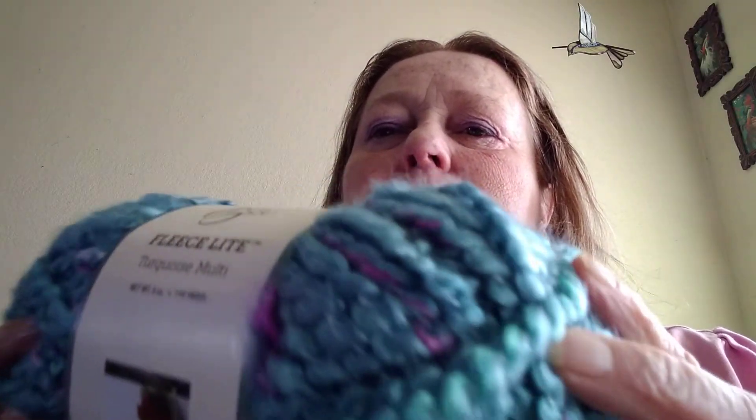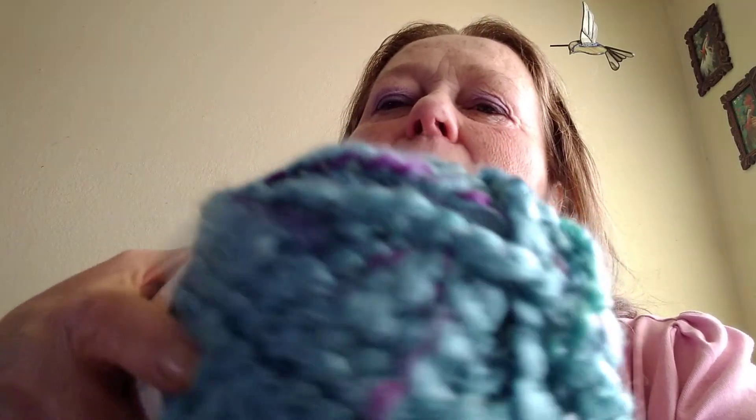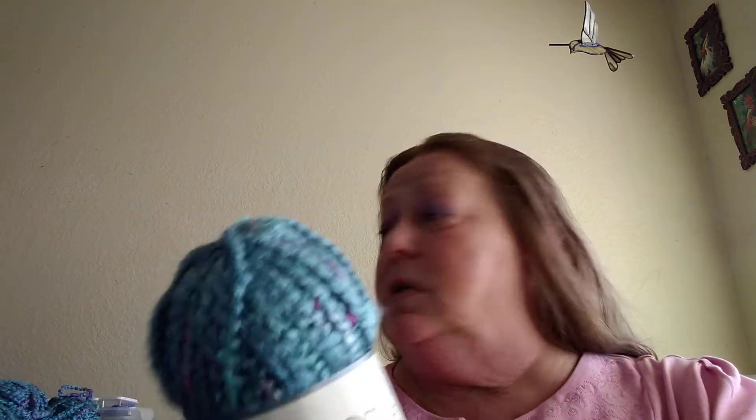There was also yarn in my package. It's Yarn Bee Fleece Light — I've never used Yarn Bee before. This is a five weight, it's a hundred and ten yards, and it's got some pinks and purples in it. It's really, really soft. I got five of them! This is really telling me it wants to be a hat. I have enough to make a hat and a scarf. I've only made one hat before, so maybe it's time to try it again.